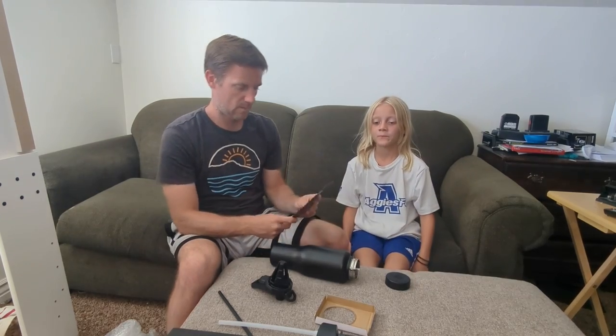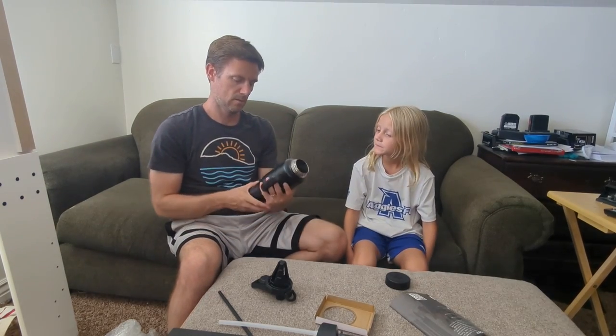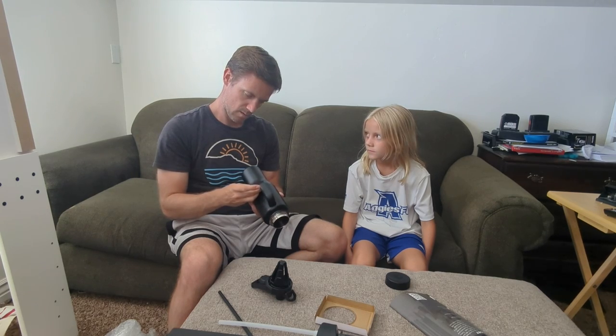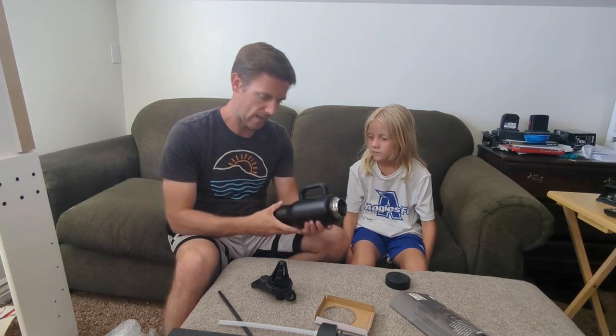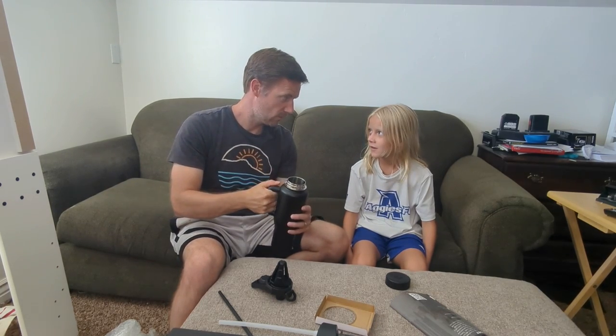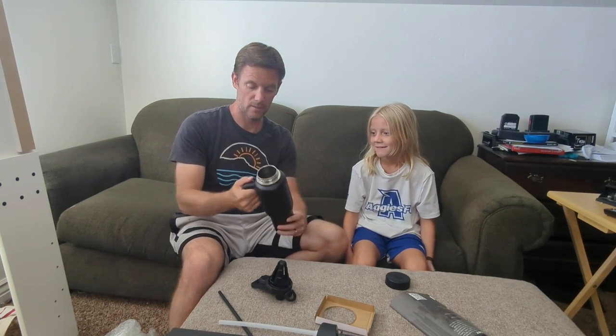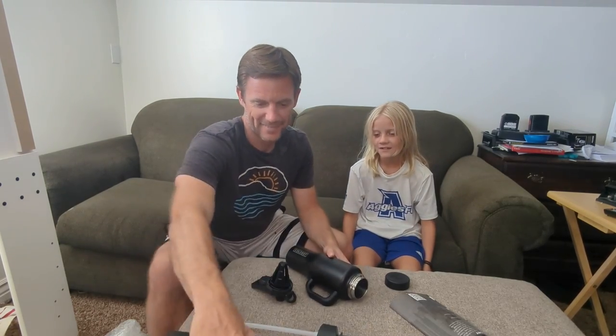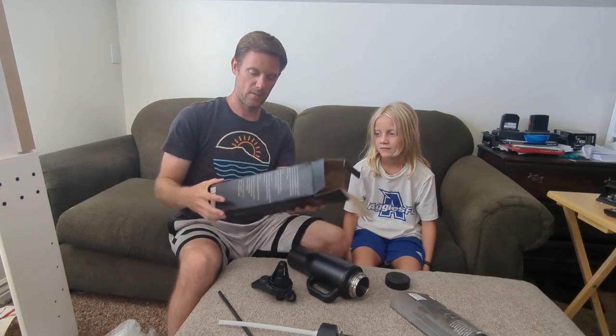Mine's green though. I wonder if you can take that handle off — I don't know if I want it with a handle. I guess I can bonk you on the head with it if you get out of line.